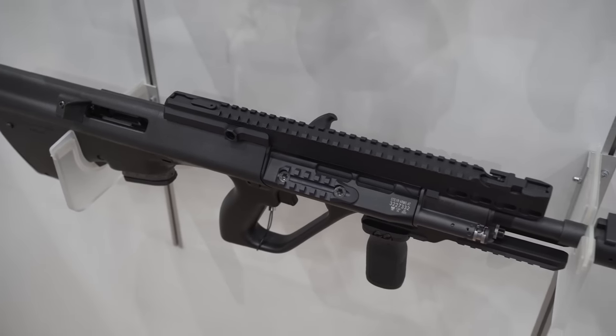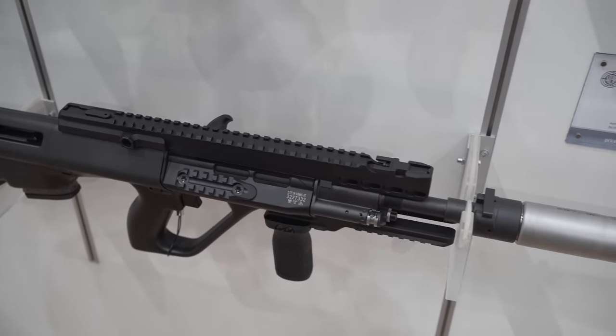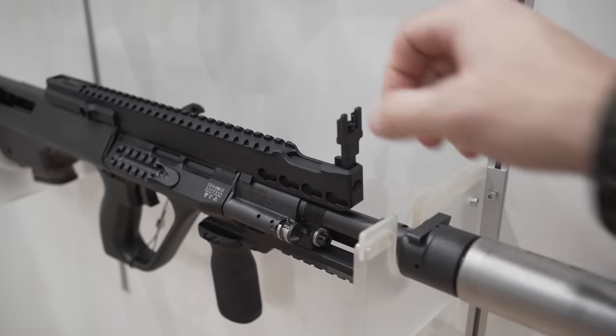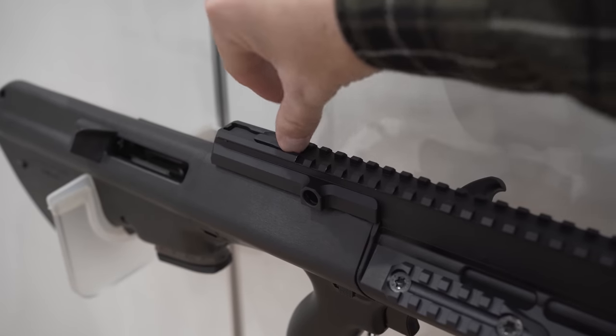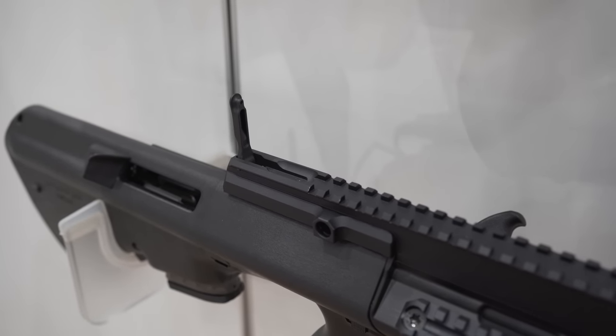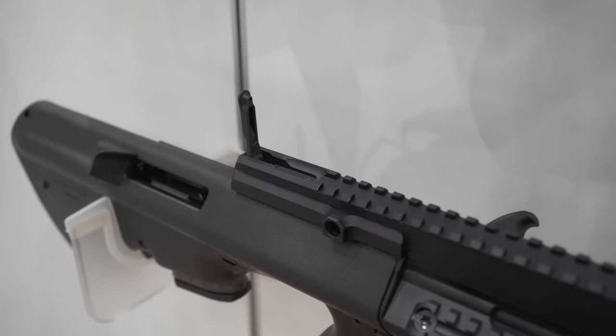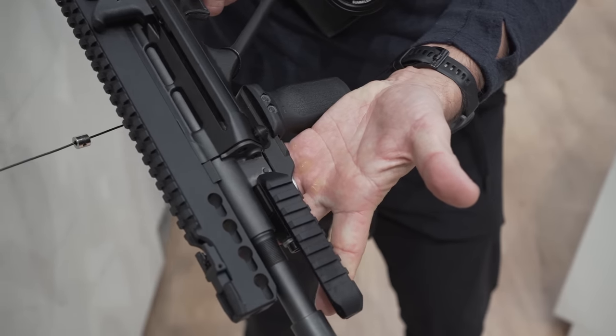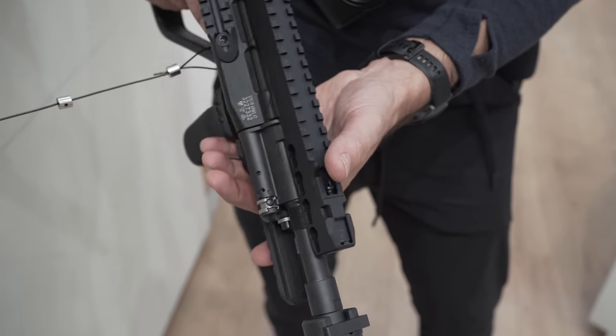You see, we have more rails, more possibilities. We have the sides, extended top rail, and side rails as well — normally not on the other models before. This makes it a little bit easier. And there are key mod attachments — you can put anything you want in here.